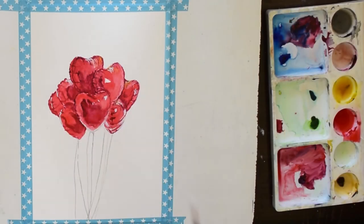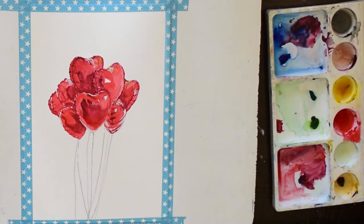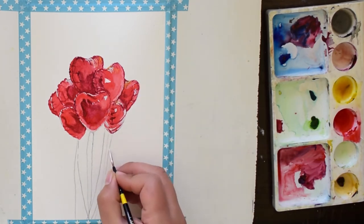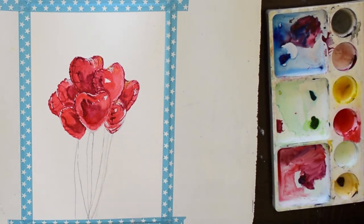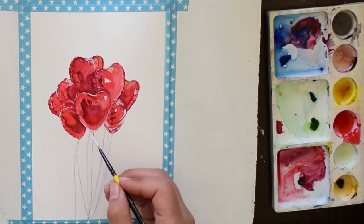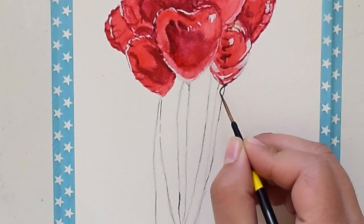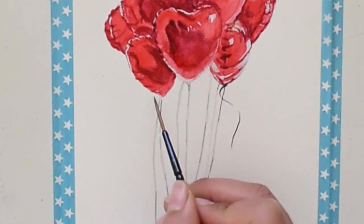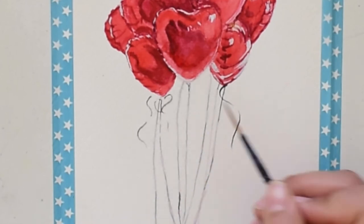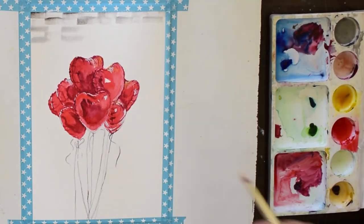As the balloons are almost done, we will be painting the background. For the background we will be using grey color made by mixing black with white. First we are making the strings, and now I am using my small flat brush to get a beautiful brick pattern in the background.